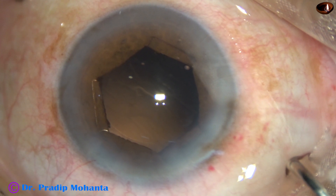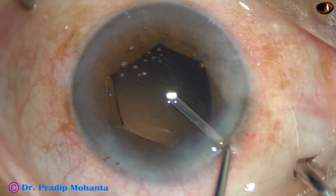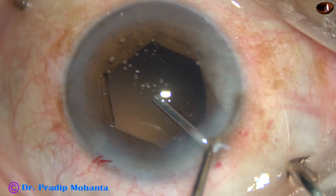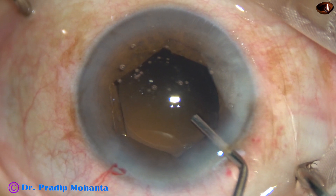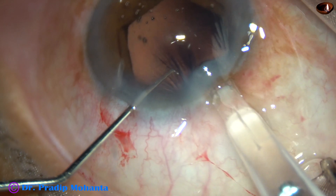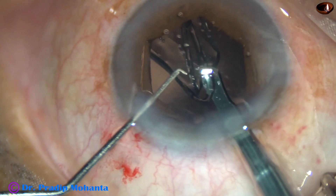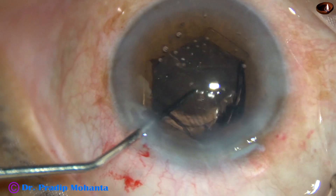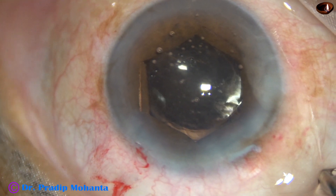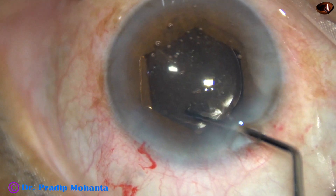Viscoelastic — that is 2% HPMC — is injected in the capsular bag and anterior chamber. A hydrophilic monofocal single-piece intraocular lens is implanted in the capsular bag. The trailing haptic is pushed beyond the flange on the iris and it moves into the capsular bag. I can see the rhexis margins here and the lens is in the capsular bag.